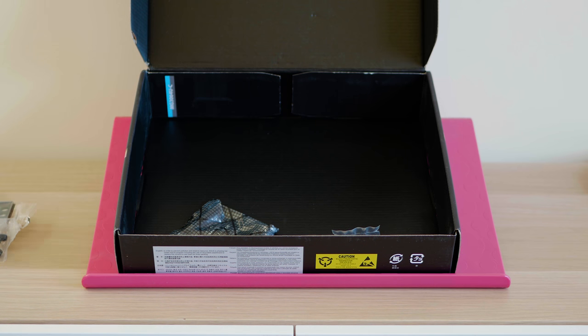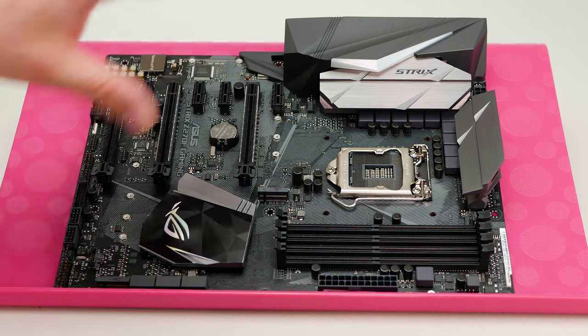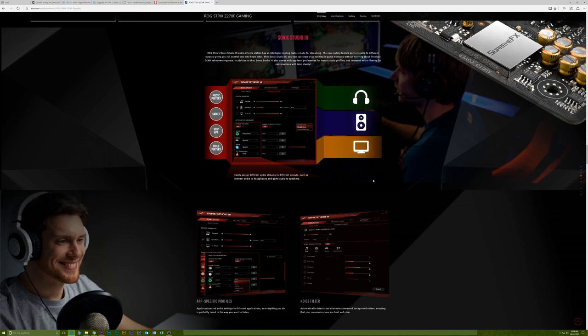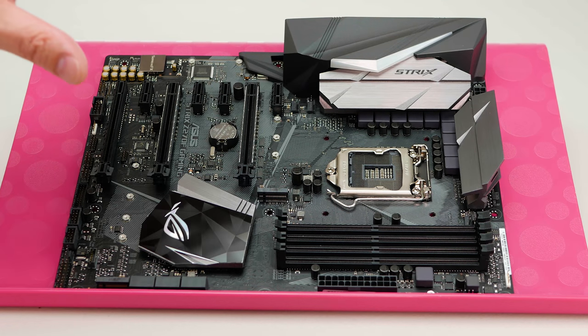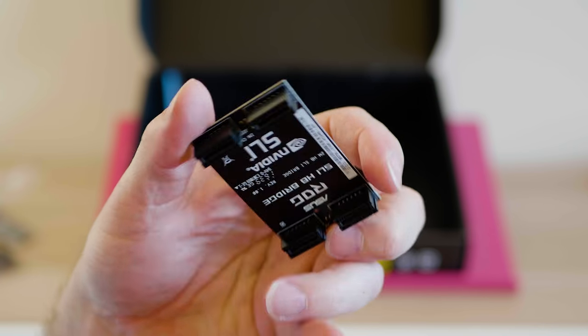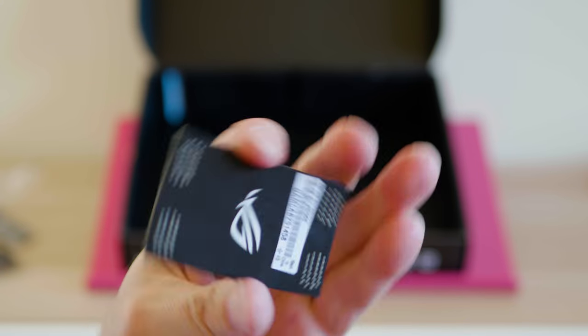The Supreme FX definitely alleviates the need for a separate sound card or external DAC. One feature I use all the time is the ability to output audio to different devices simultaneously — for example, output Premiere Pro audio to your headphones while gaming audio goes to your speakers or monitor. You don't have to have one universal global sound output. You can separate your audio however you like — game on headphones and watch YouTube on speakers at the same time.